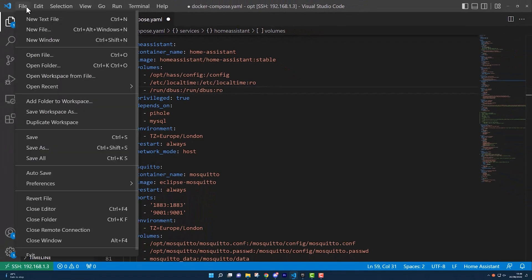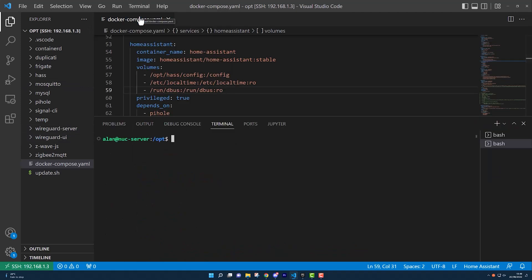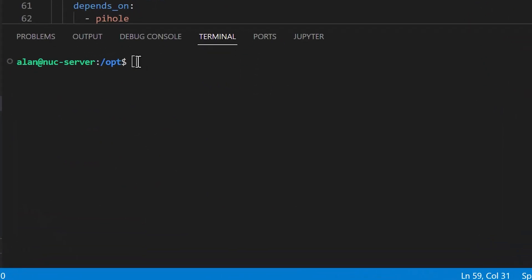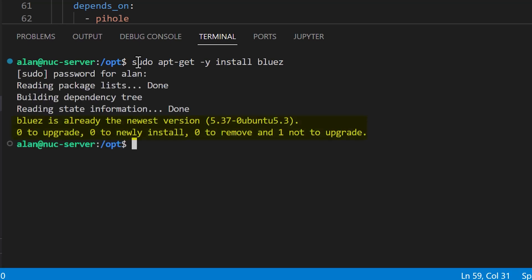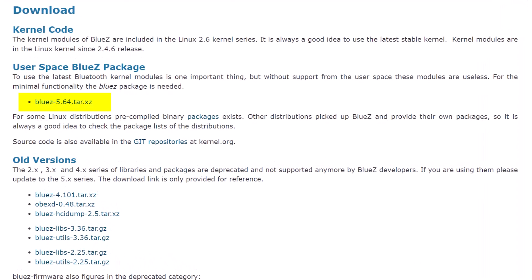Then save the Docker Compose file and open up a new SSH session to your Linux server. Now that we're connected to the Linux server we can install BlueZ using the apt-get command. You can see here that it's already installed on my system and claims that it's running the latest version, which is 5.37. That's a lie — 5.37 is not the latest version, and this ended up causing me a lot of trouble which we'll come back to later.